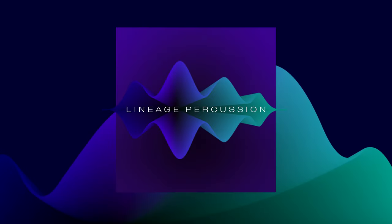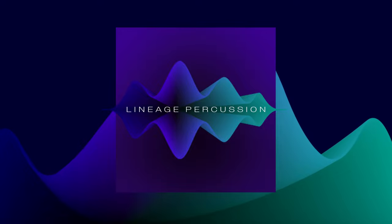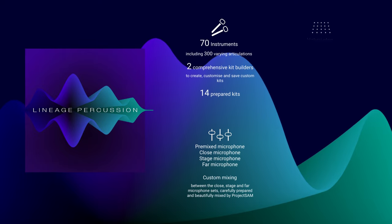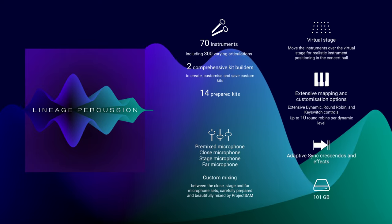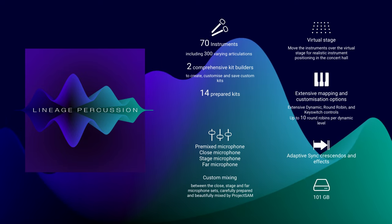With 100% new recordings, Lineage Percussion has been designed from the ground up to be the only orchestral percussion library that you really need. It's very complete, packing 70 individual instruments, it's incredibly dynamic, and offers a lot of customization options.